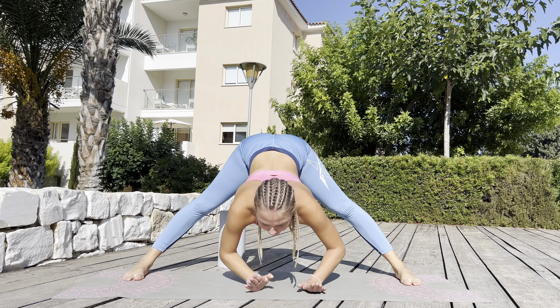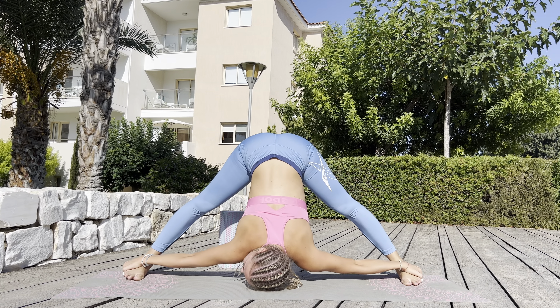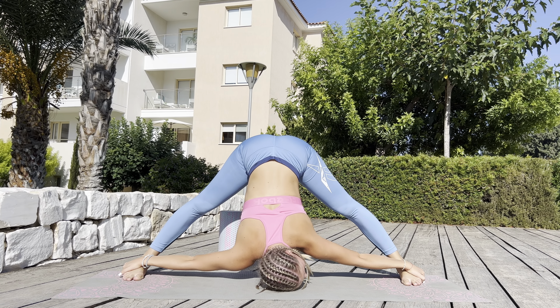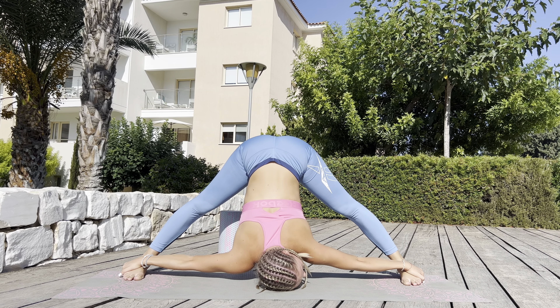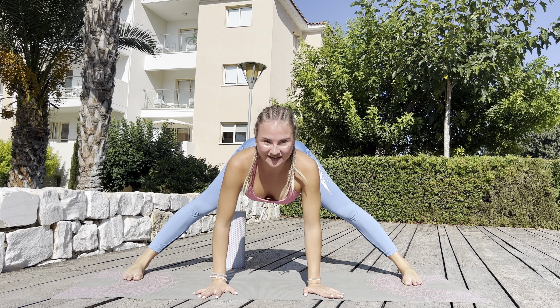And now just lay on the floor and stay in this position. Try to relax. Great job.